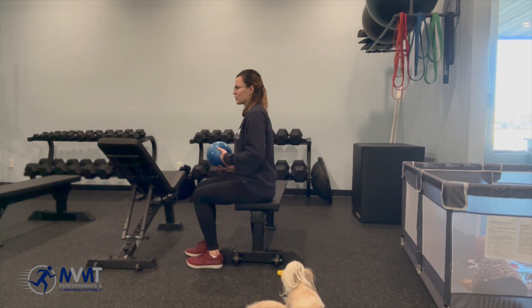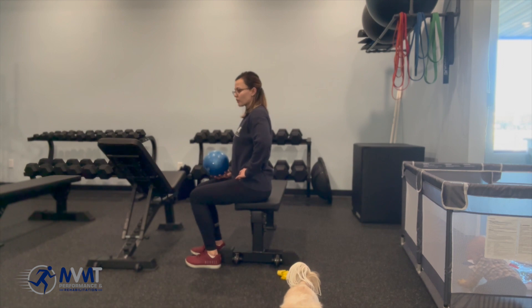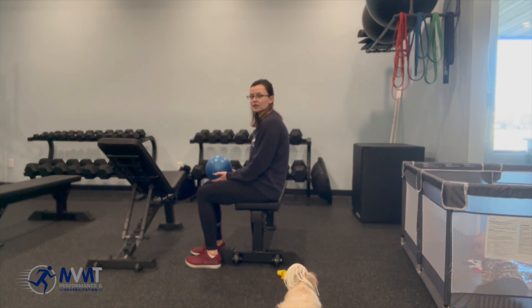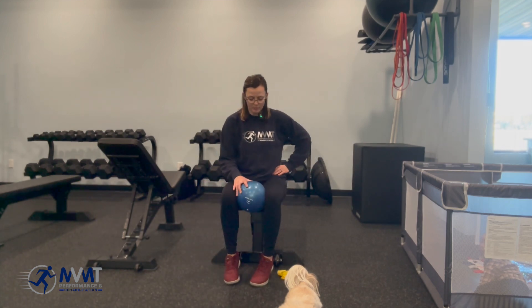What you want to do is make sure that when you're sitting, you're sitting with pelvic neutral — not too far forward with your pelvis, or rounding and slouching. So we're going to sit with pelvic neutral with a ball or yoga block between your knees.